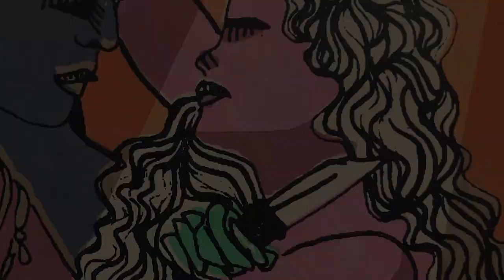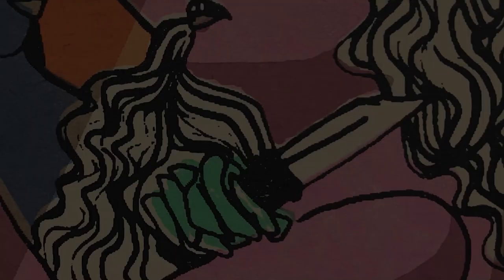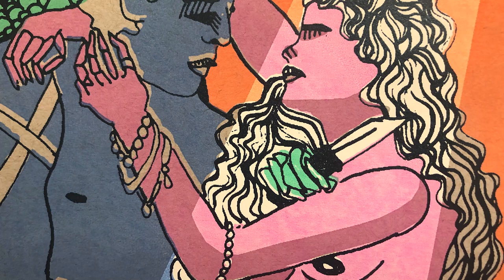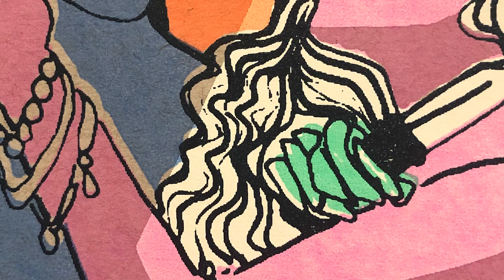I didn't even notice that hand — I think because it's so close to how the hair is drawn. Do you think it's a color issue? Like, maybe if the blade was a different color, or is it a drawing issue? I definitely think it's a color issue. The blade itself is not colored like the rest of the hair. If you wanted to emphasize the green hand more, you could lighten the line work around it so it pops out more. The hand in comparison is so light — the lines are so lightly drawn — it doesn't have as much impact.